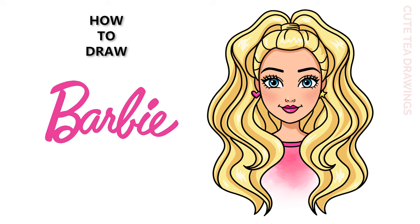Hey guys, welcome to Qtetee Drawings. Today I'll be drawing Barbie. I'll be drawing on my tablet, but you can also follow along on paper. Please remember to like and subscribe. Okay, now let's get started.